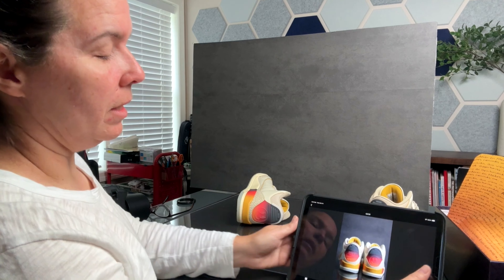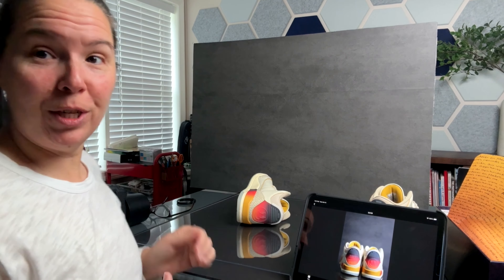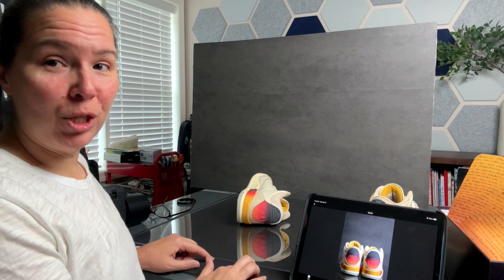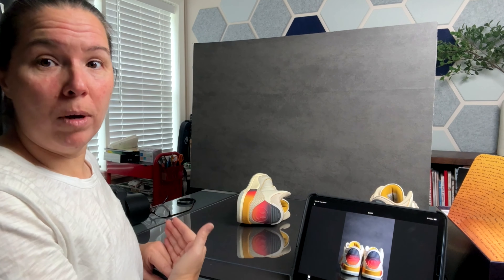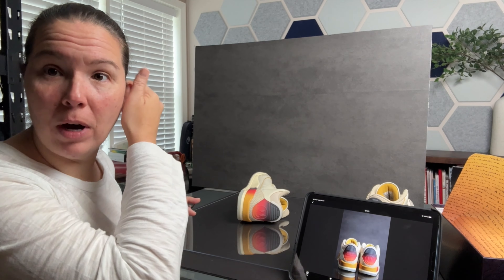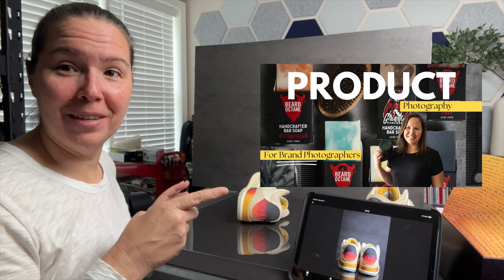I think it just makes the sneakers really pop. I'll leave information in the description below. I hope this was helpful — a simple product shot you can accomplish anywhere, just with a sheet of acrylic. Keep in mind the size of your product, the color, and how you want to make it pop off the screen. Have fun with this one, and if you want to dive deeper, I'll leave a video here of other at-home or in-studio product photography shots to consider.